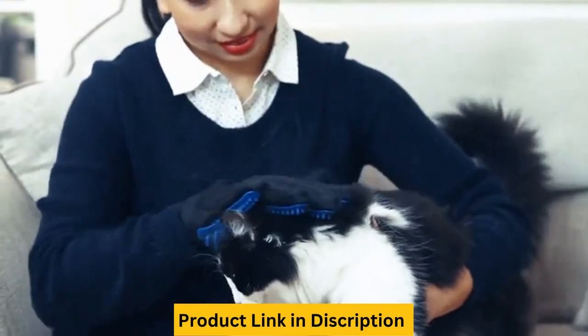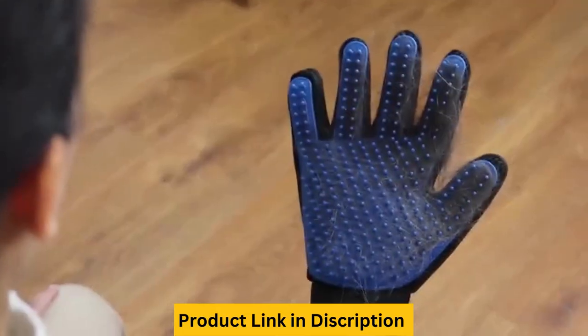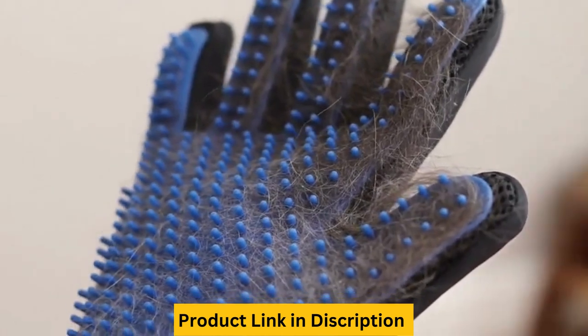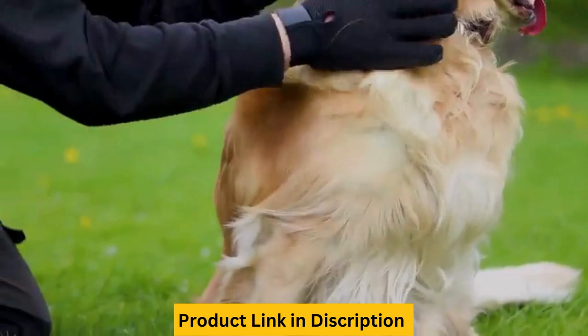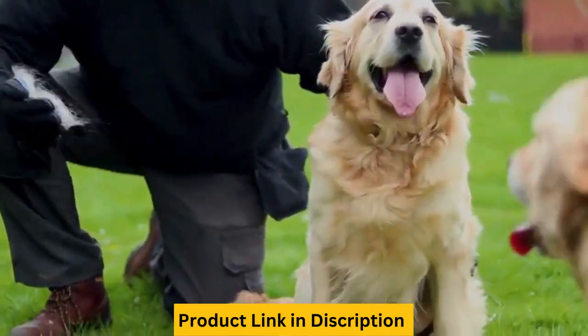Perfect for long, short and curly haired dogs, cats, horses, and other pets, grooming the hair quickly, gently and effectively. The shedding hair sticks to the glove, making it easy to peel and throw hair away.